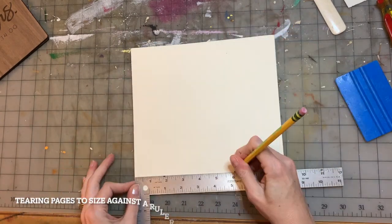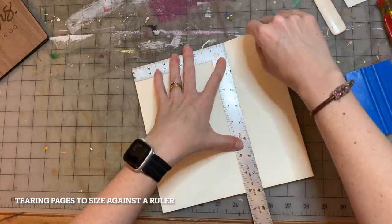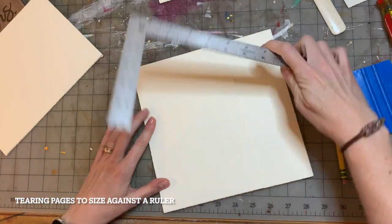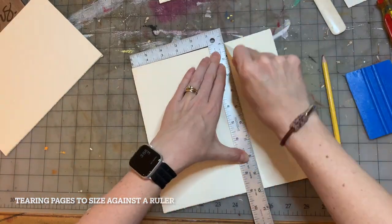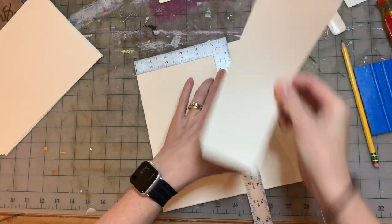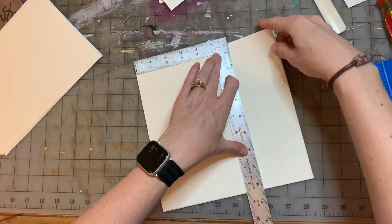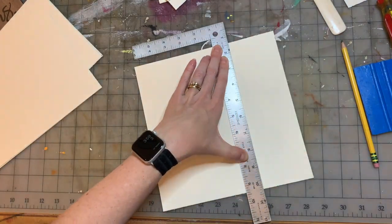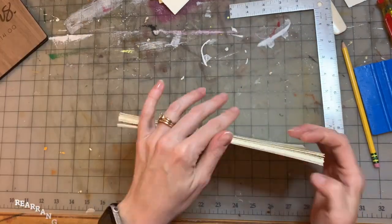Hi, this is Jenny from Gunter Creative. Today we're going to make a photo album. I started off by tearing the sheets against a ruler to the right size. It's a 9x6 photo album so it will fit five by seven, five by five, or four by six standard size pictures really well.